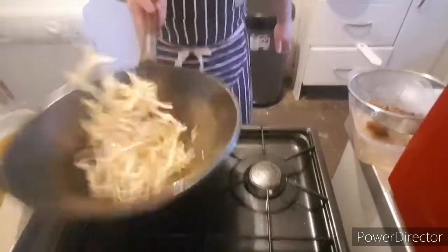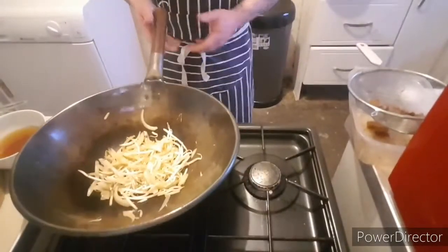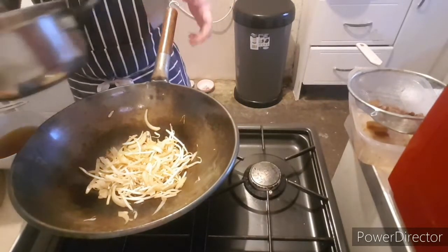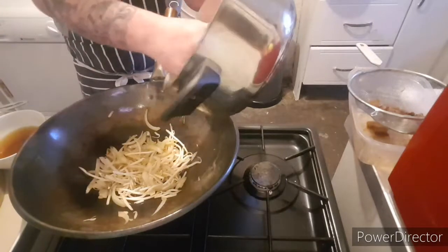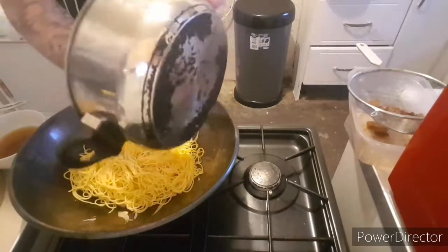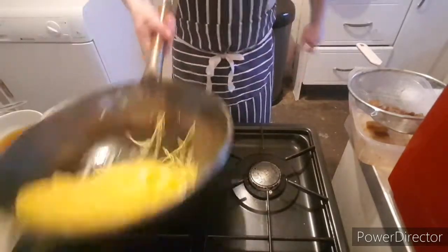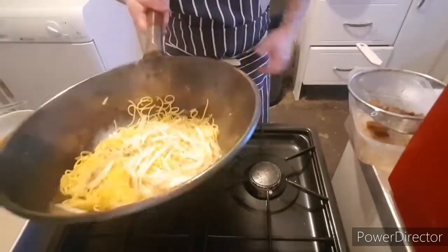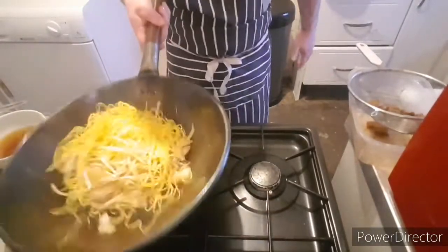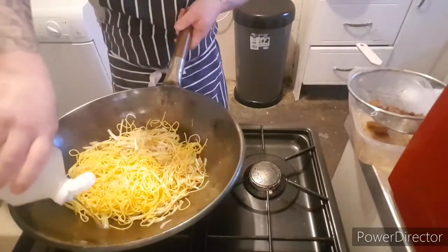And then I'll add a little onion, just a little bit more. And then I'll add the egg. And then I'll add the egg noodles. And then I'll add one onion, and a little splash more oil.